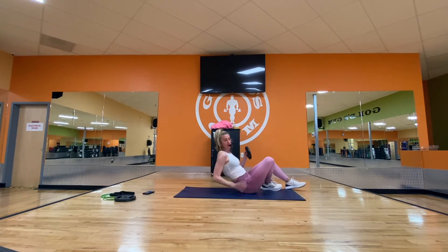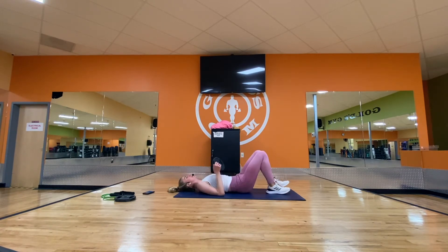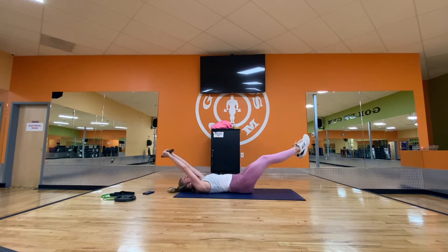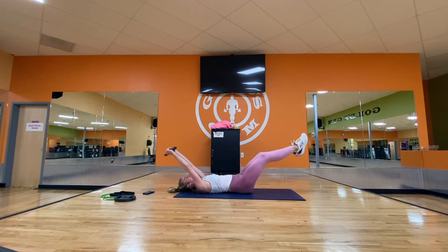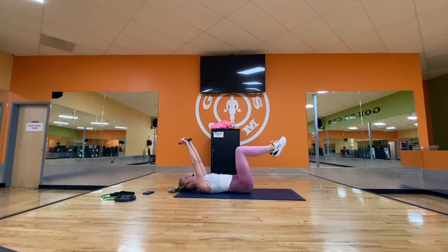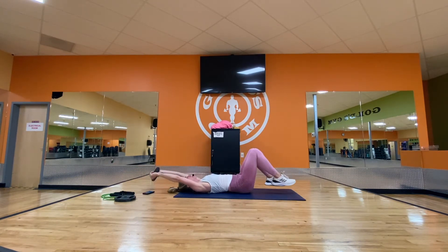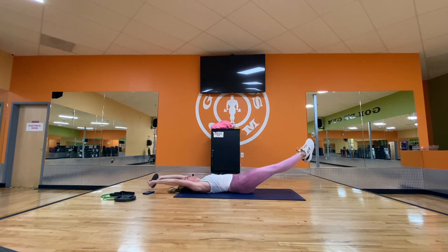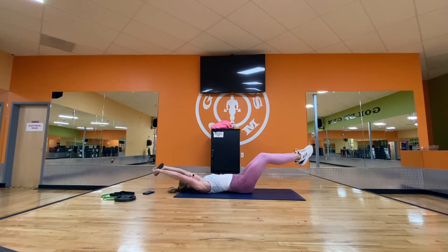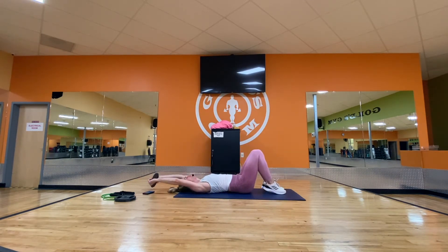Roll over to your back. We're going to keep your head on the mat the entire time. Knees up — extend out two three four, and in two three four. Nice and slow. If you want an option, instead of extending your legs you can just tap the toes. We're going to speed that up: out two, in two, out two. Hold the plate over your chest. Make sure your lower back is not lifting off the mat.